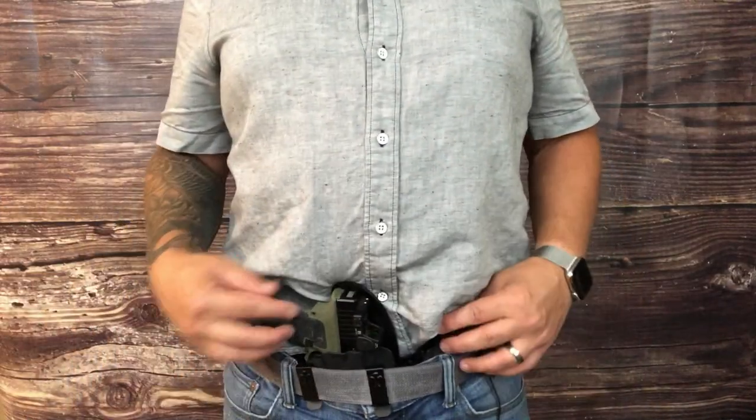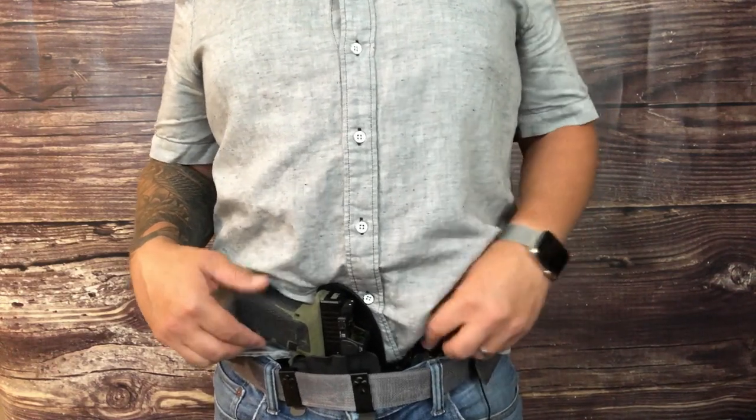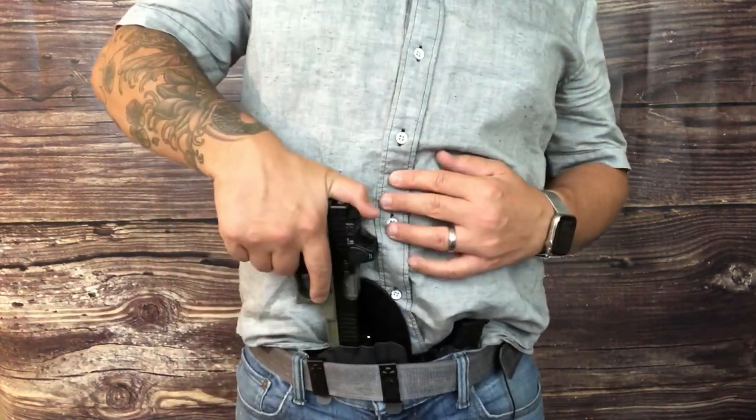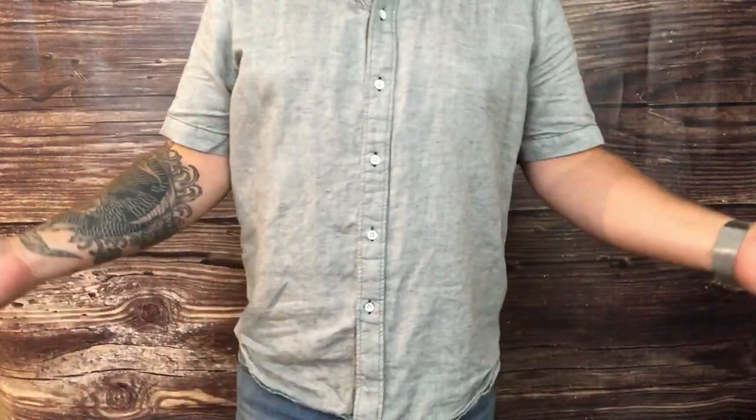And this is how the firearm rides. You see you have your spare magazine tucked down nice and low here and your firearm readily accessible. If you wanted to cover up, you can cover up just fine.